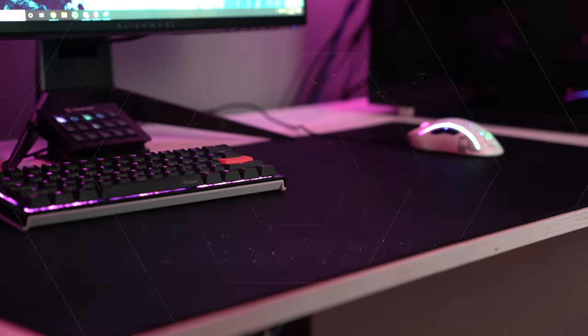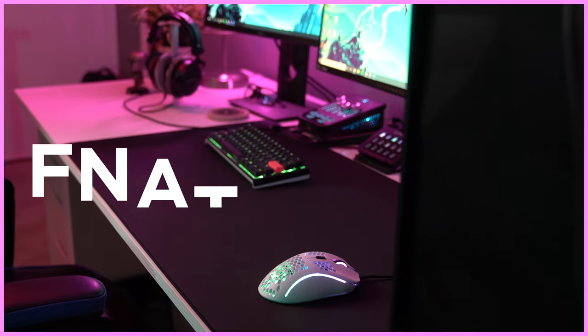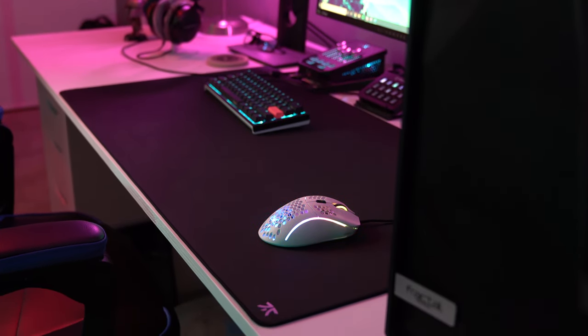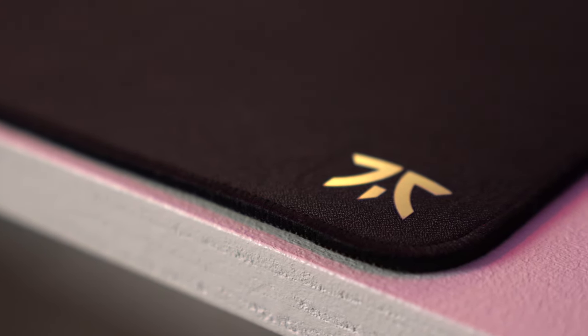Welcome back to the channel, Brody here again. Today we're looking at the Dash mouse pad by Fnatic. We all know who Fnatic is from esports and their gaming products like headphones, mice, and keyboards. Ever since they rebranded with their new logo, they finally released a new product, and I was super excited when I heard they were releasing a new mouse pad.